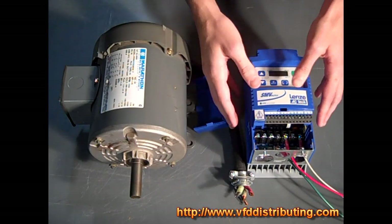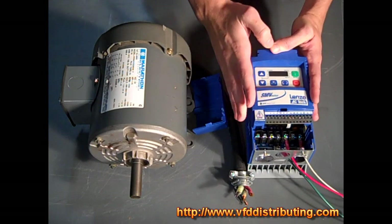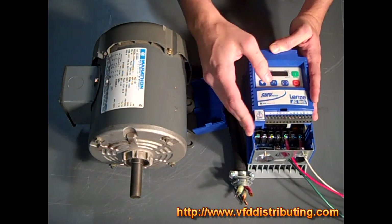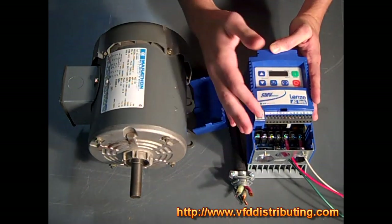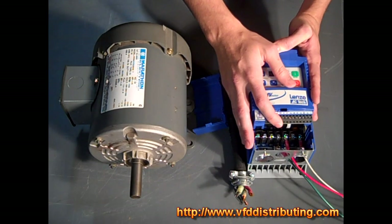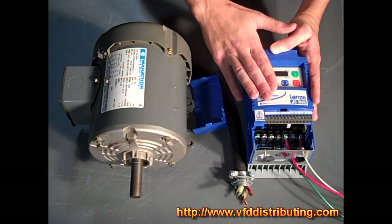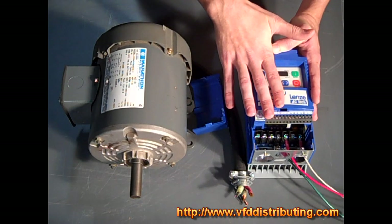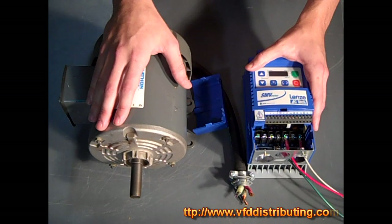The SM Vector is a very good product. If you have any additional questions, call us — we always love when people call and we'd rather talk to you about your applications. We are first and foremost an engineering department doing application engineering, panel shop building, and a lot of industrial work with hundreds of customers. Feel free to call us anytime at 574-256-1000, or visit our website at VFDDistributing.com. More videos are available at our VFD blog, linked from our website.